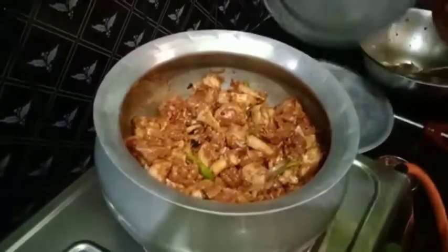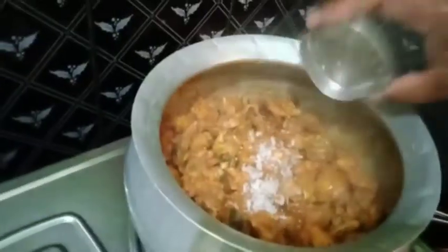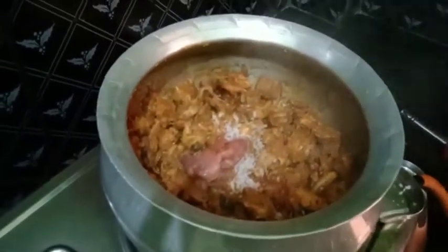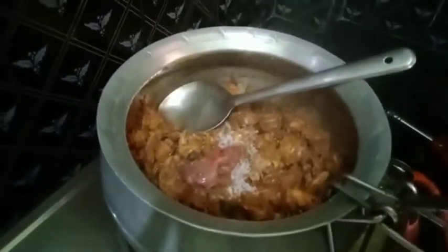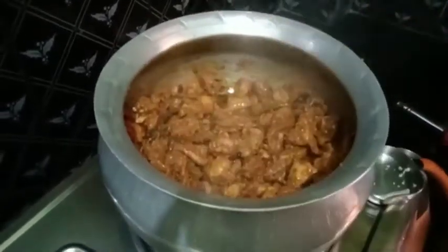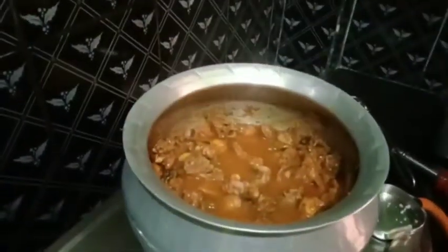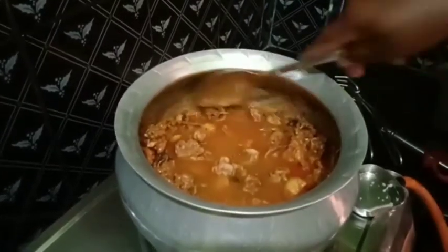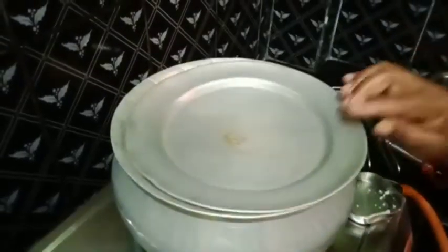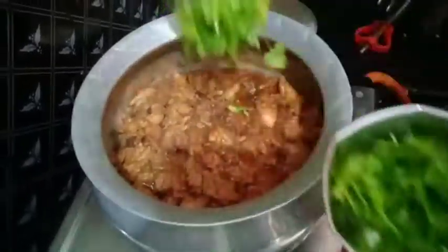We are going to make it a little bit more. We will pour a little bit of water for 15 minutes. Let's add the garam masala and kottamira.